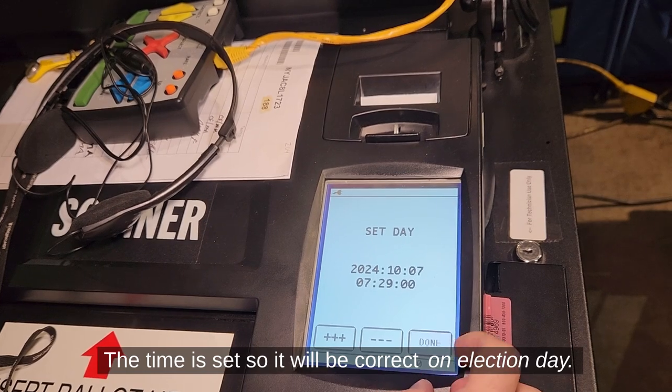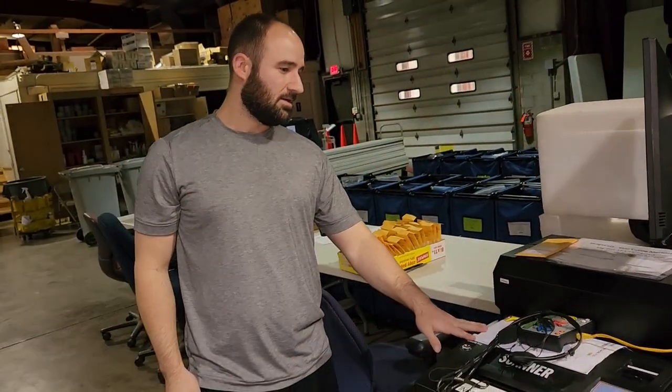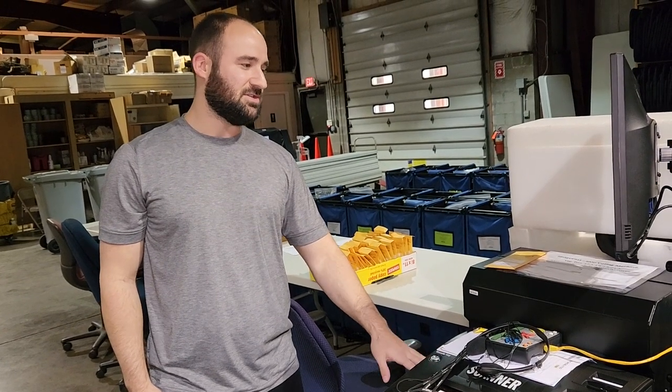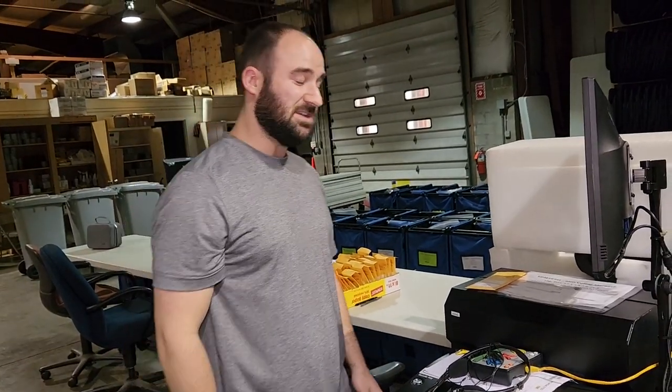Since we will be falling back for daylight savings, Mike is going to set the time an hour behind. From this point, all the election files are getting loaded. This takes a little while on the initial boot up, but on election day it will go much quicker since the new set of cards takes a little bit longer. So from here, we're just waiting for the machine to load.